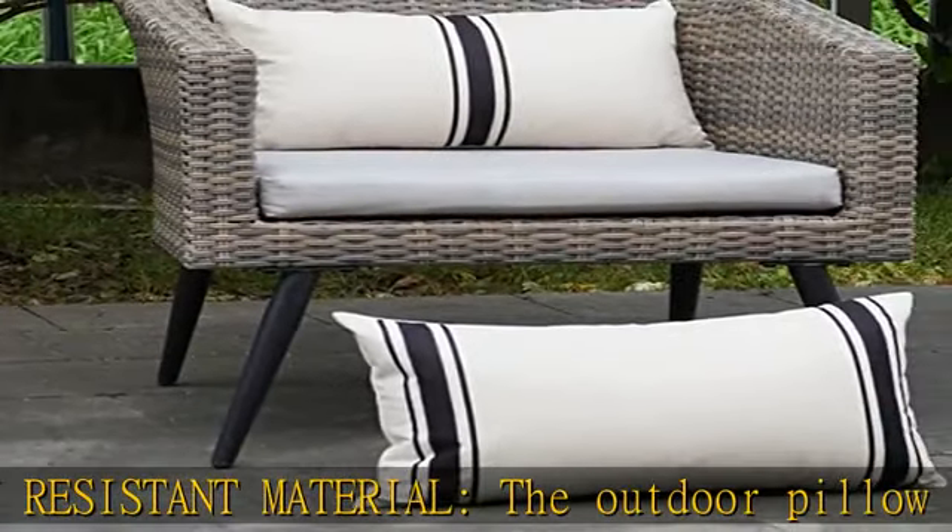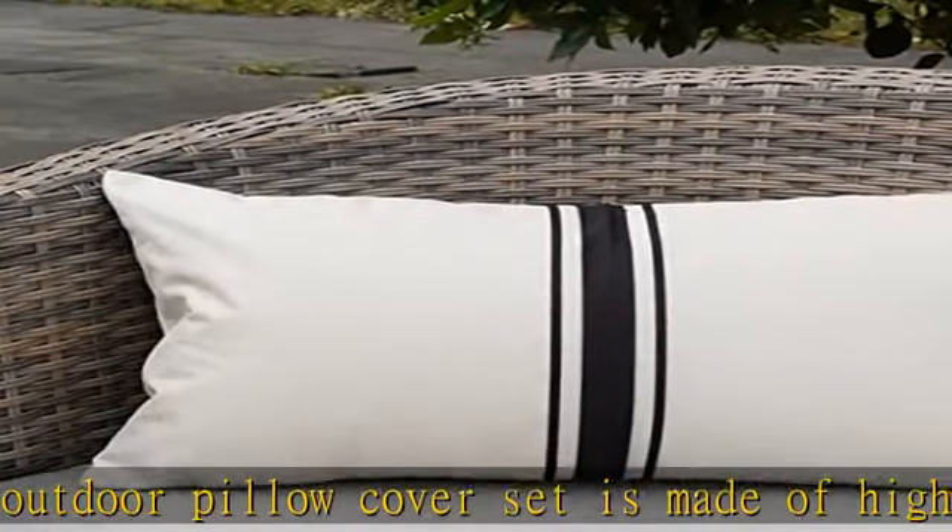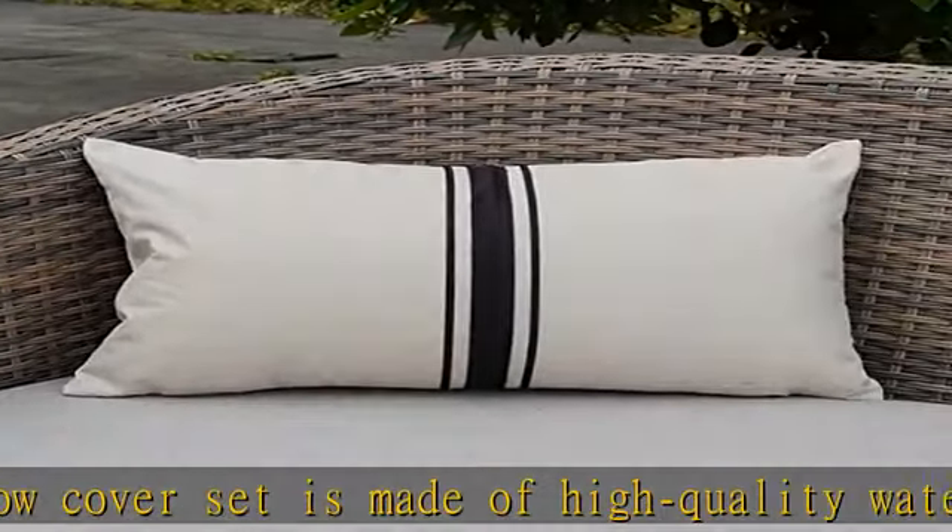The striped pattern makes pillow covers more elegant. This throw pillow cover is perfect for sprucing up your couch, sofa, bedroom, swimming pool bench, or patio furniture.